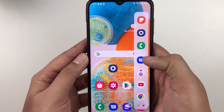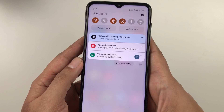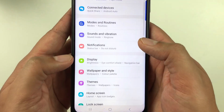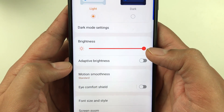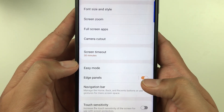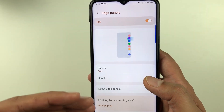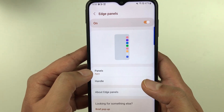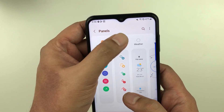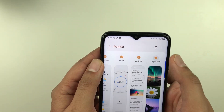The next tip is about enabling the Edge Panel. You can pull out this tray to access more apps and drag and drop them into split screen mode. To enable it, go to Settings, then Display, scroll down and select Edge Panels, and enable it. Inside, go to Panels and you can select Smart Select, Task, Weather, Reminder, and Clipboard.